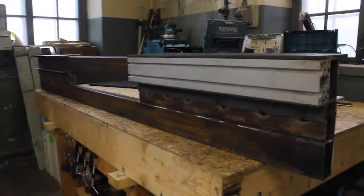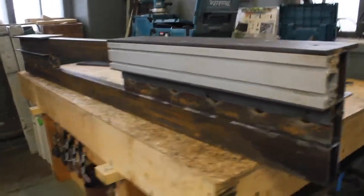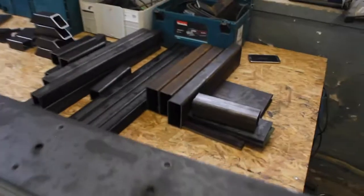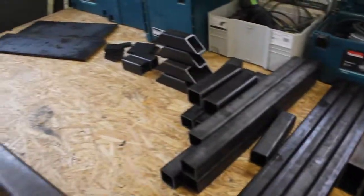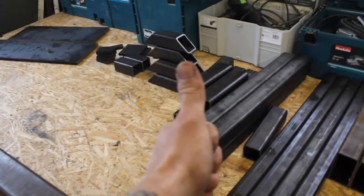In the next video we're going to be taking a look at all these tiny parts. Until then, you have an awesome time.